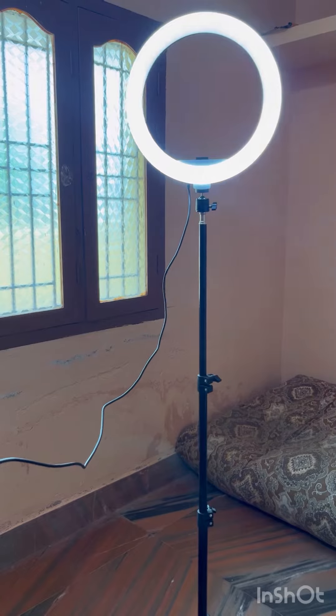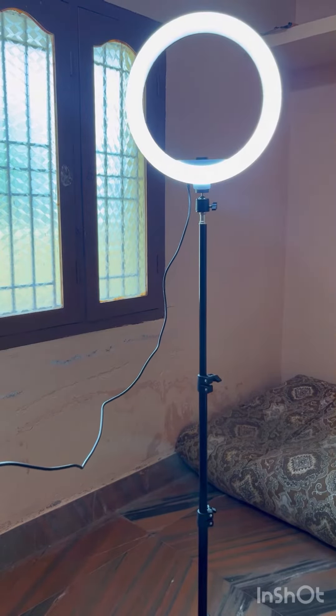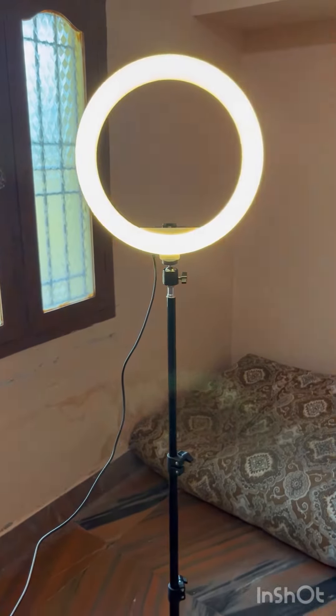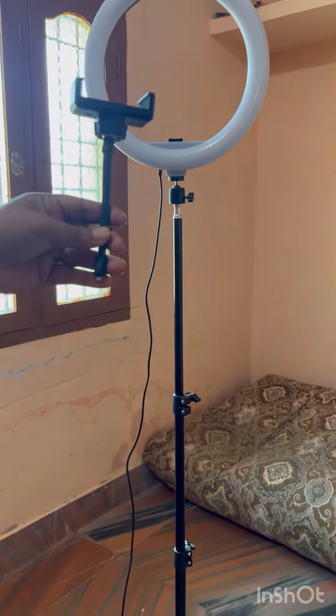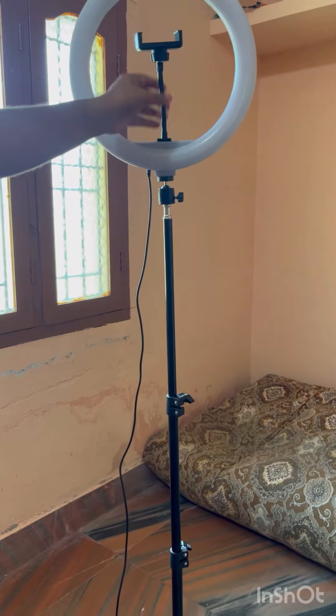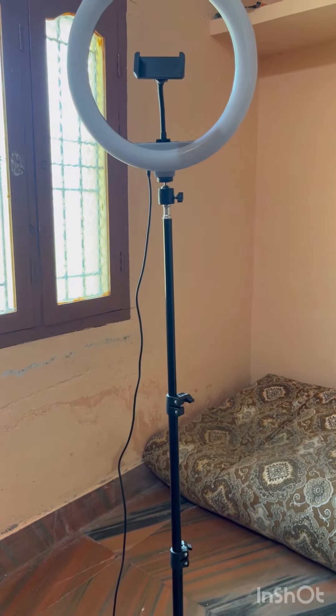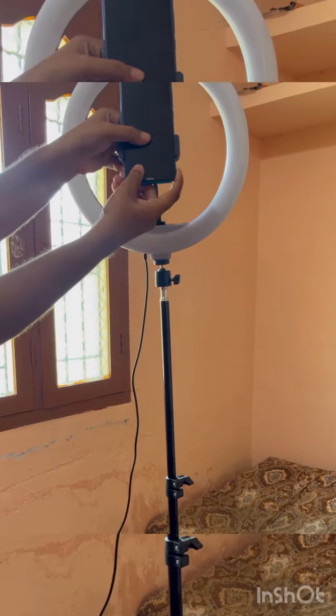There are two modes of light: warm yellow and bright white. This ring light setup will be very useful. Now I will show you how to mount the ring light so the phone or device can be mounted on it.